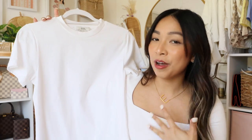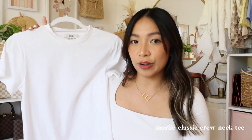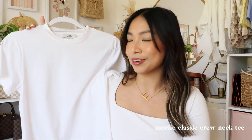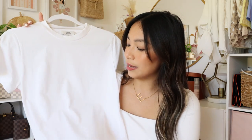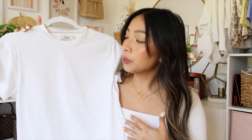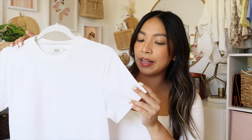Speaking of basics, I had to get a plain white shirt. This is a 100% cotton shirt — I bought it because I'm still on the lookout for the best plain white tee. Nothing beats a good plain white tee in your wardrobe; you can mix and match it with everything. I love that it's 100% cotton so it's very breathable, but the only problem is it's not the most opaque white t-shirt, so you have to be careful with your underwear.